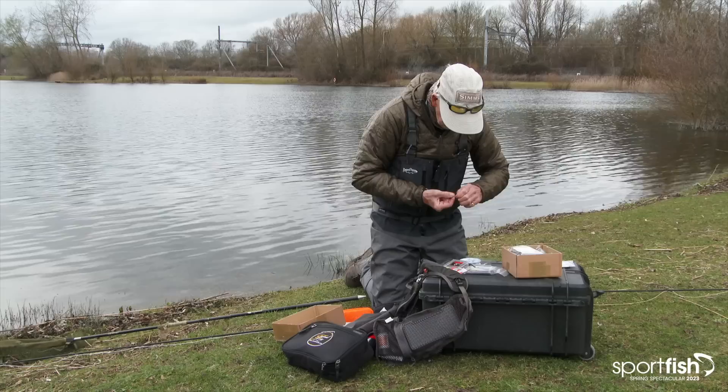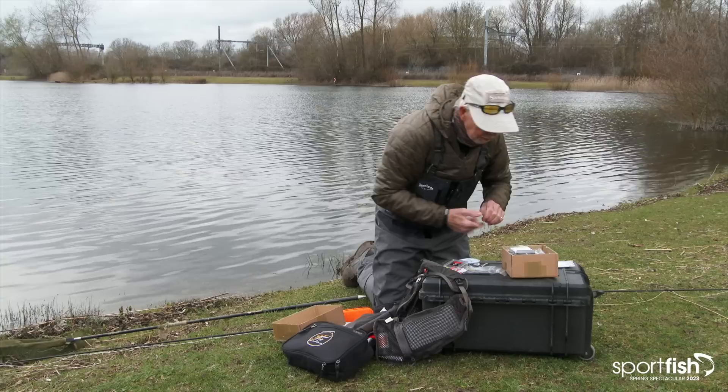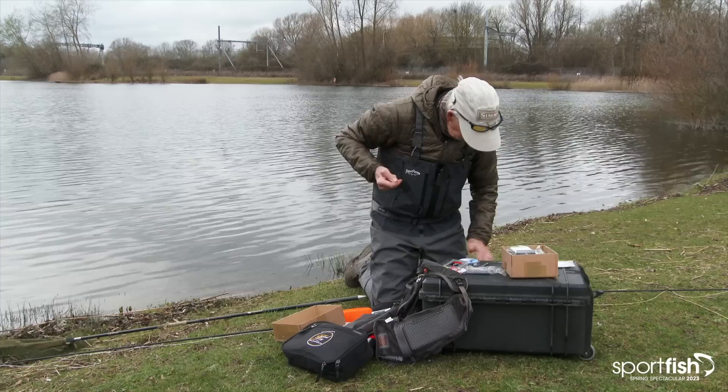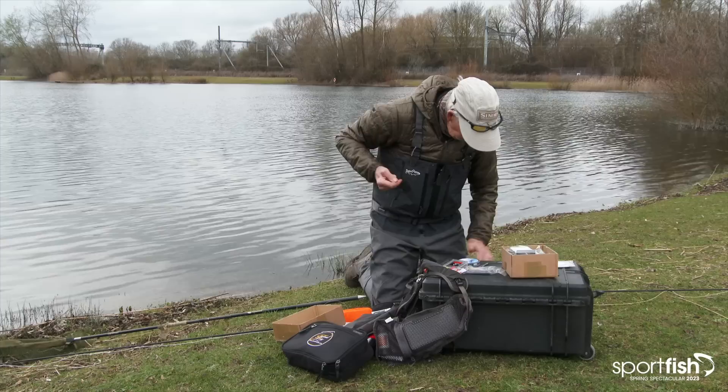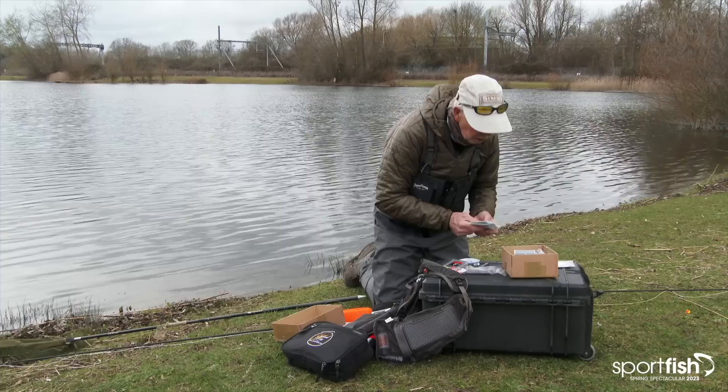Now of course the big thing is, if you lose one fly, you tend to lose the whole lot. That is the downside of using three flies. But it's worth it, because I think people are still under the misconception that you put three flies on with the express aim of catching three fish — you don't. You're actually getting one to fish with, with the others enhancing it, and so on.